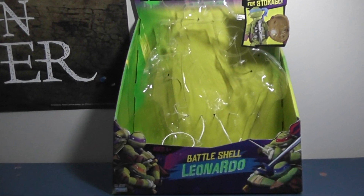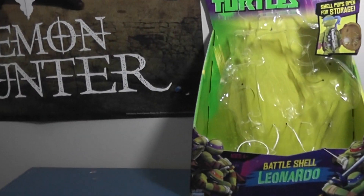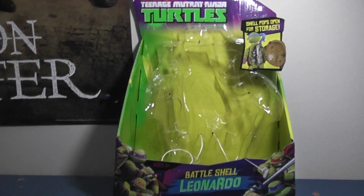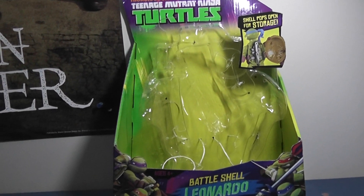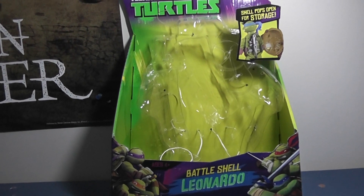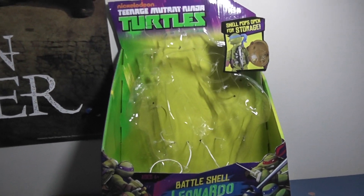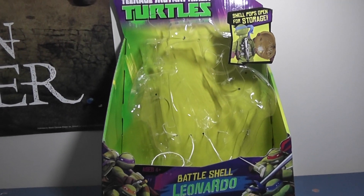Hello guys, this is Blowjoes, and today I will be giving you an action figure review of the Nickelodeon Teenage Mutant Ninja Turtles Battleshell figures. These are available exclusively at Toys R Us and are 11.5 inches tall. Today I'm going to be reviewing Leonardo and Donatello, but hopefully in the future I will be reviewing Michelangelo as well as Raphael. I do have Raphael coming in the mail. With that said, let's get into this review.